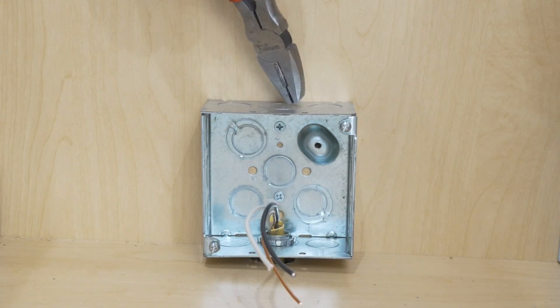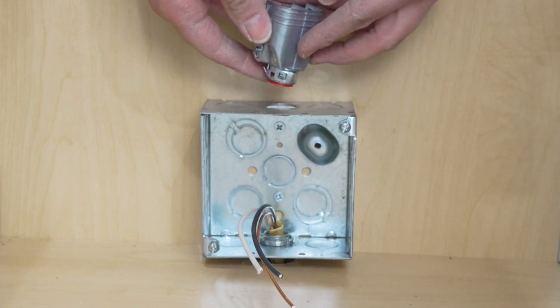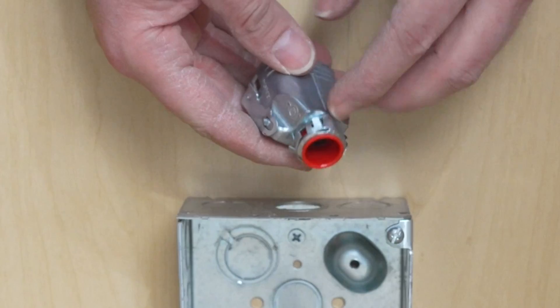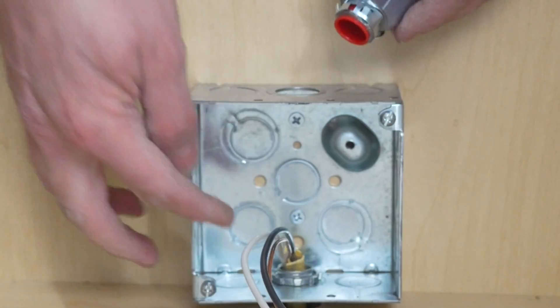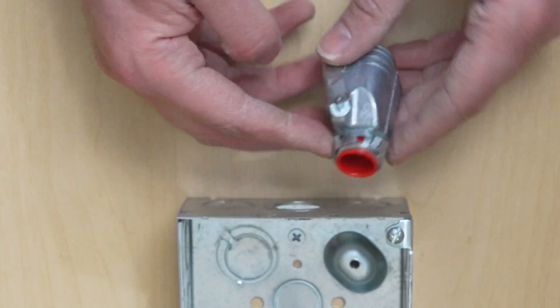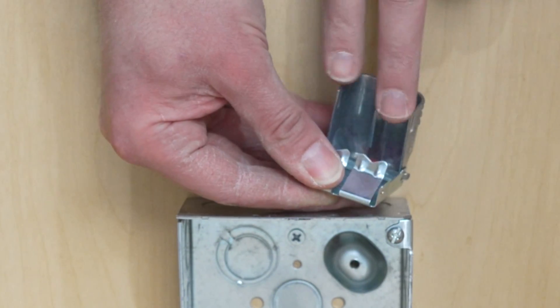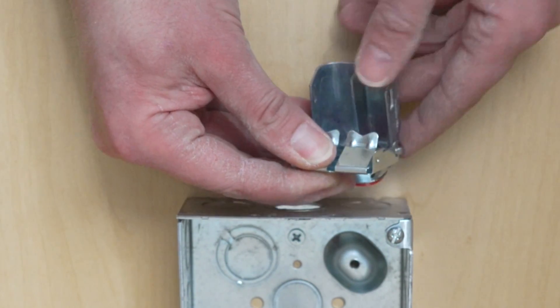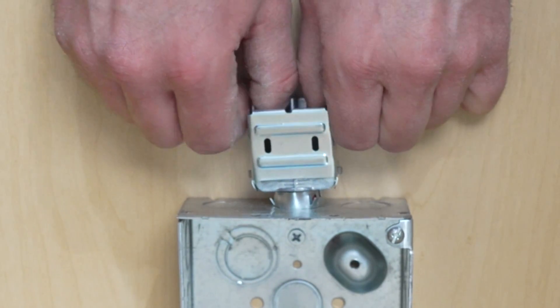I'm now going to punch out the top knockout, then install the dual snap lock connector. This is a snap lock style so you can just push it right in — unlike the Romex connector below. This opens up and the MC cable lays right in the channel, making it easy to install.